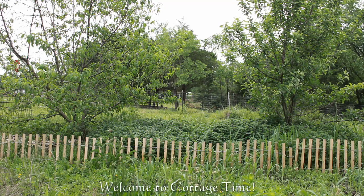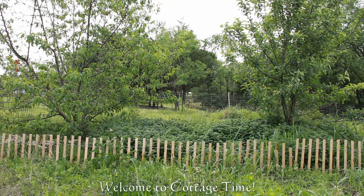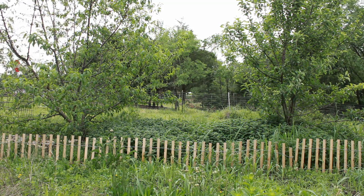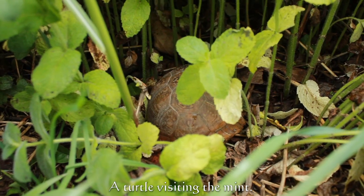Hi and welcome to Cottage Time. In today's homemaking video I'm going to be harvesting and drying herbs and making a refreshing summer drink.